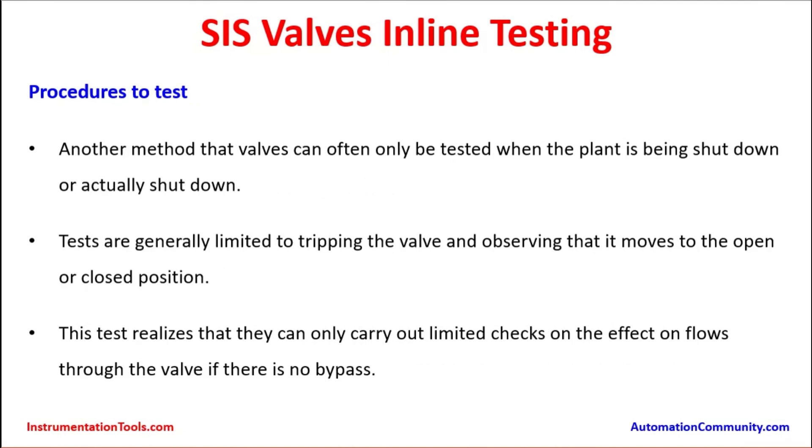Another method is that valves can often only be tested when the plant is being shut down or has actually just shut down. That means whenever the plant is going for a shutdown by manual action, or whenever it is getting an actual shutdown, that is the time the valve can be tested. Tests are generally limited to tripping the valve and observing that it moves to the open or closed position.